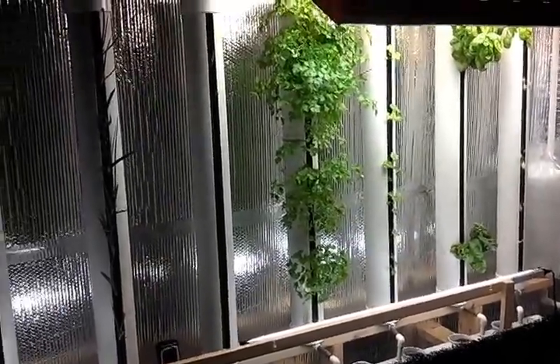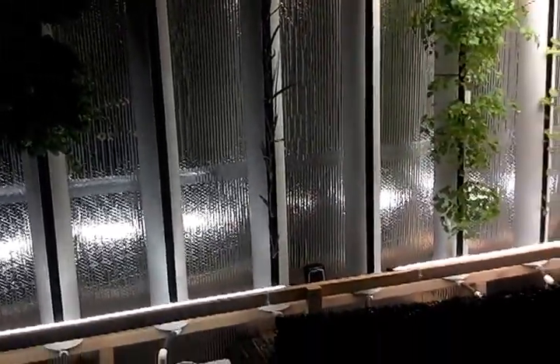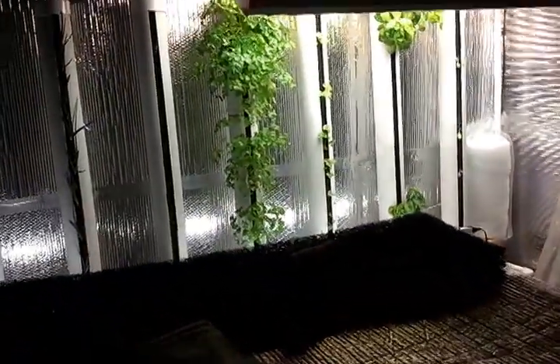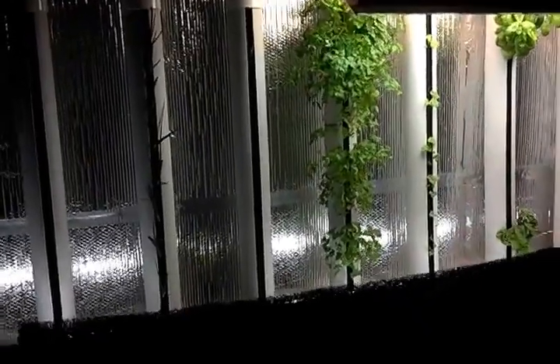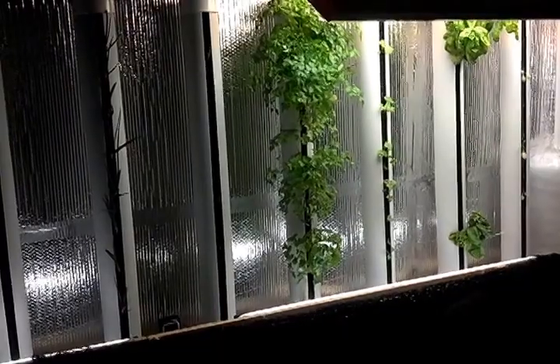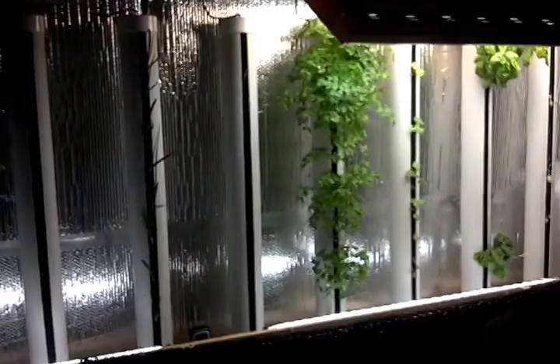Now keep in mind, I have 10 towers here and 350 gallons of water. If you have 100 towers and 3,000 gallons of water, you're going to spend a lot more money to heat that water and lose a lot more of that heat. It comes down to total cost of ownership.